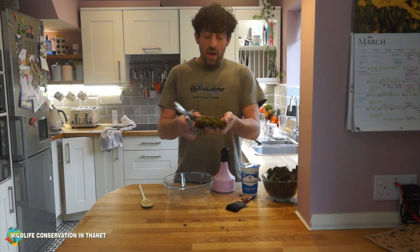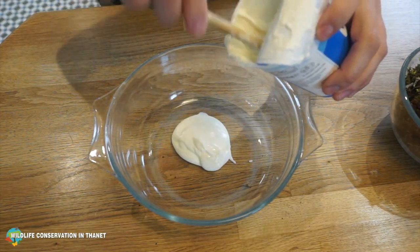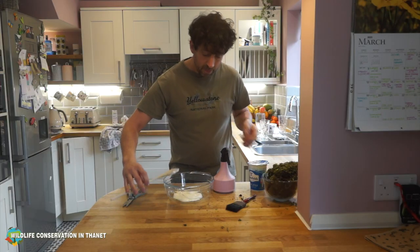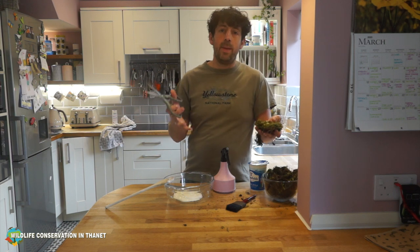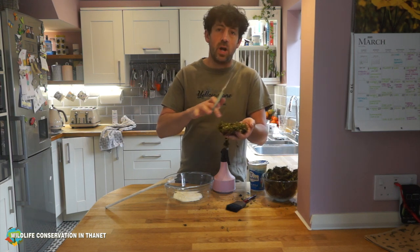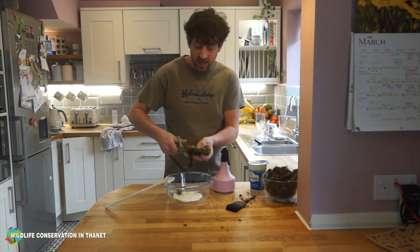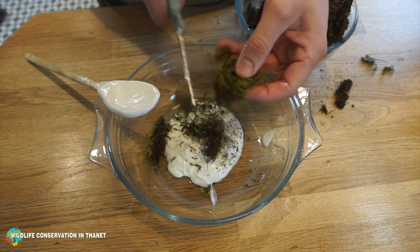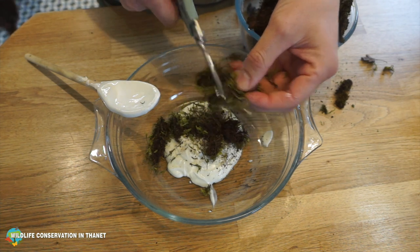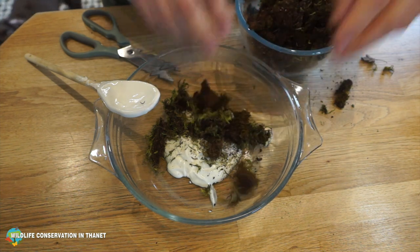What you want to do is get the yogurt open and put some of it in the bowl. Then get the moss - you may see people saying to put it in a food blender, but don't do that, it doesn't work very well. The best thing to do is to get the moss and cut it up into lots of little bits, or even break it up into lots of little bits. It's a great activity to do with kids and to do in schools as well.